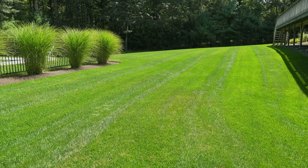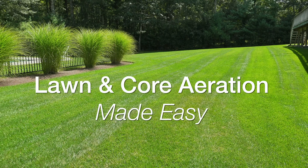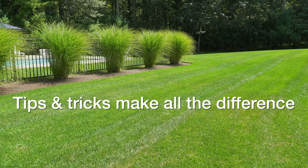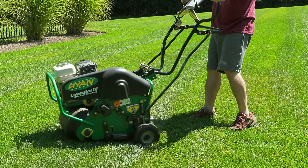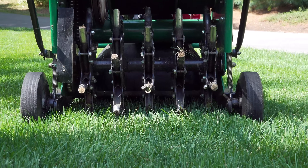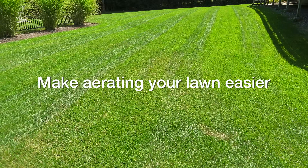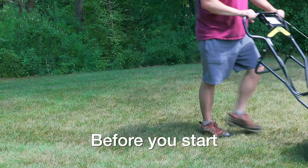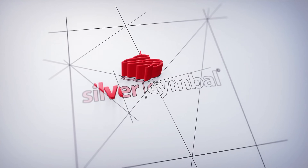In today's video we're going to talk about core aeration for your lawn. Now like a lot of things in life, if you just knew those tricks before you started, the job could be a lot easier. In this video I am going to talk about how to do it, but more importantly the focus is to make aerating your lawn easier by sharing these simple tricks, many of which you need to know before you even start aerating.